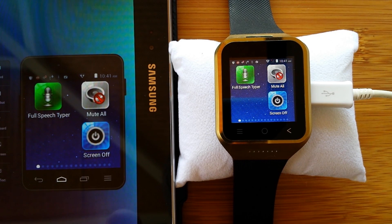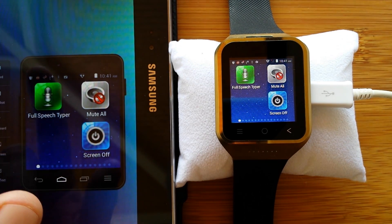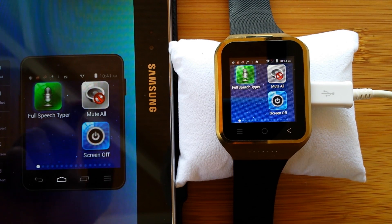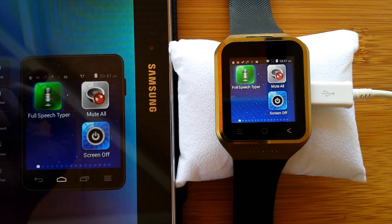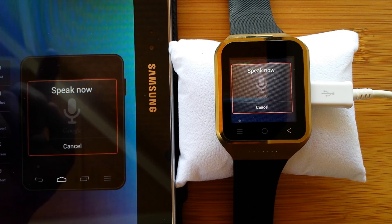There you go — a couple of voices from Cereproc, a couple of voices from Ivona, and this one: 'Thank you for watching SmartWatchTix and listening to these voices. However, if you don't pick my voice, I'm going to haunt you forever.'